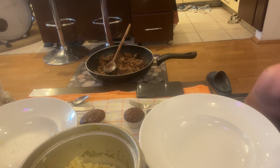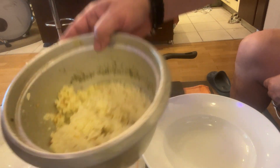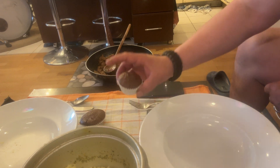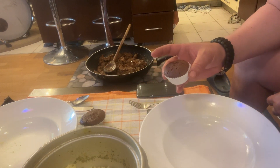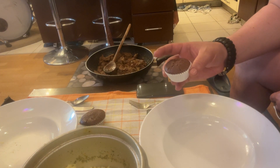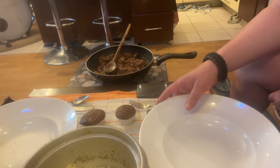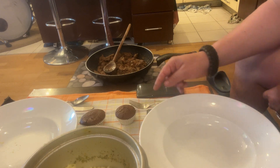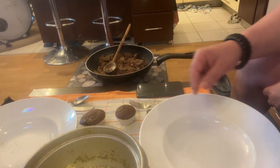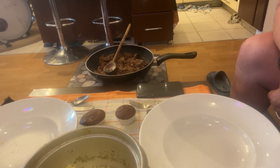So here we are — teriyaki beef done. We've got a little bit of rice from the rice cooker. For the dessert, I made some chocolate muffins. These are very simple to make. I've added some white cooking chocolate, dark chocolate, flour, and eggs, and I put pieces of walnuts inside — so if you come across a walnut, it's in there.